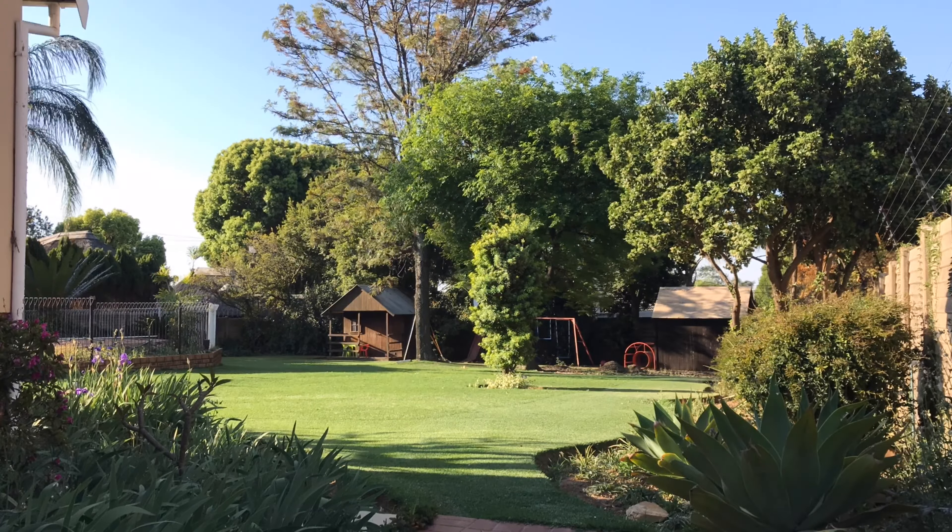I didn't mow last weekend because I got a bit sick. So two weeks ago I mowed this down to six millimeters — measured at six millimeters — I did a couple of passes. Before mowing today it was at 30 millimeters, which means over two weeks it grew 24 millimeters.